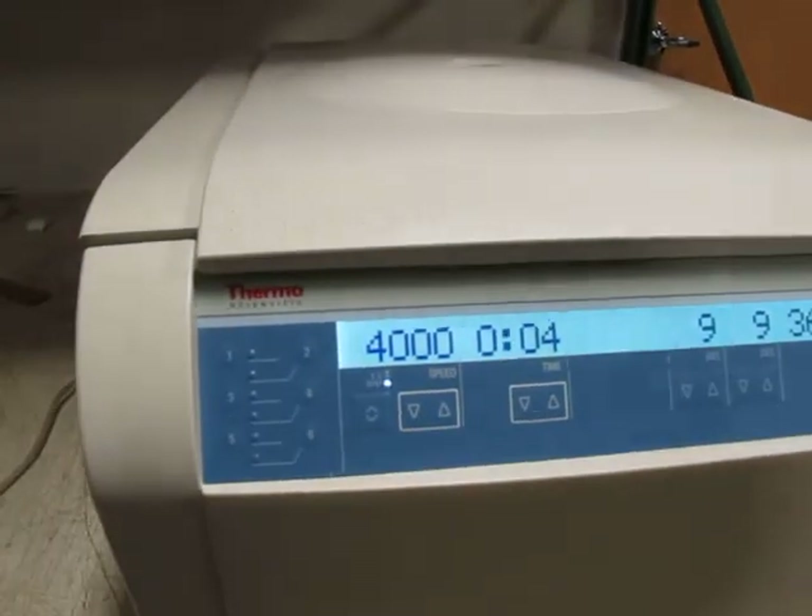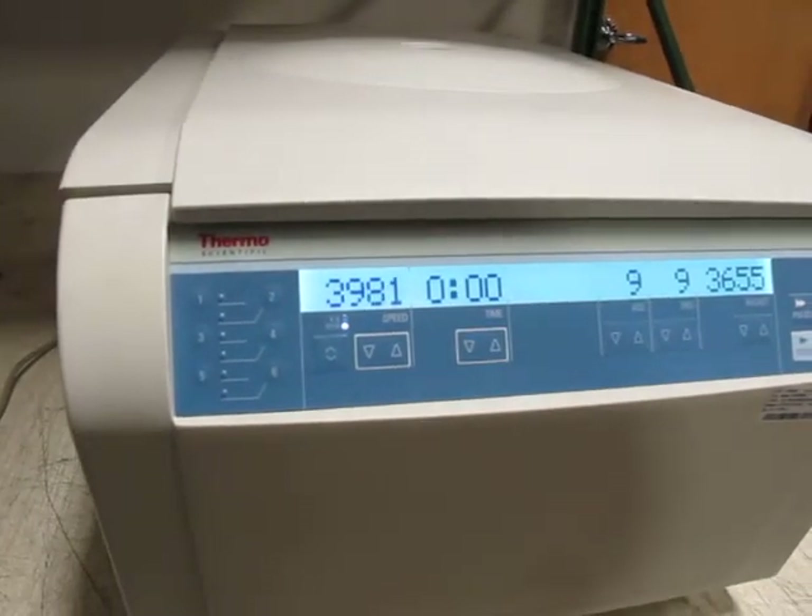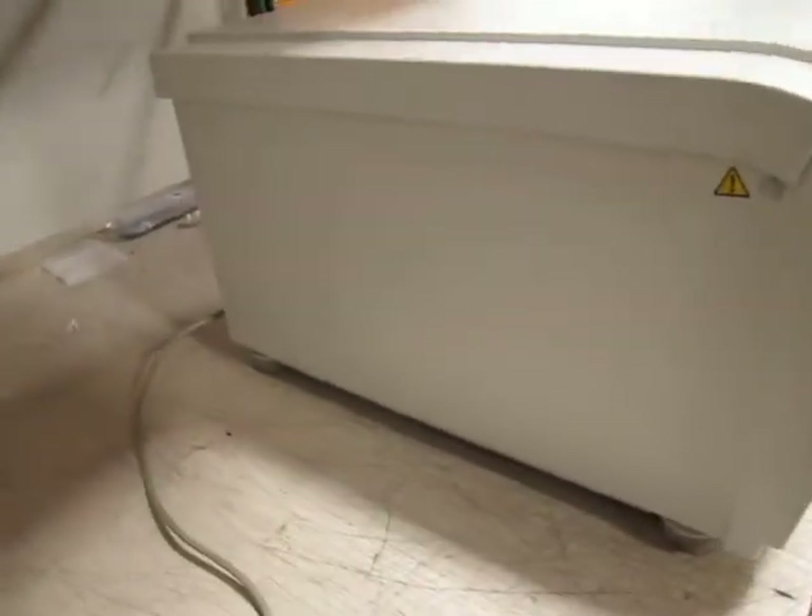Nice unit overall. Nice and quiet. We'll finish in four, three, two, one — and it'll start slowing down. And that's the unit.